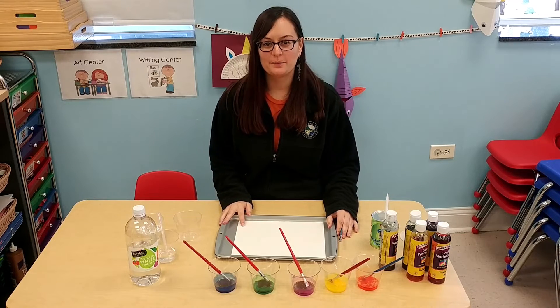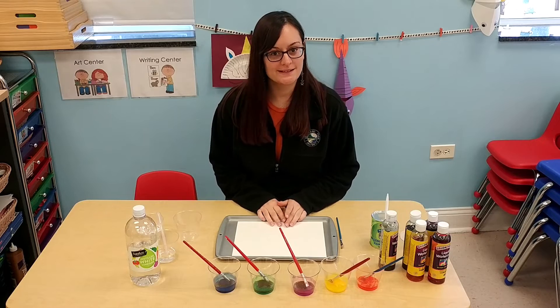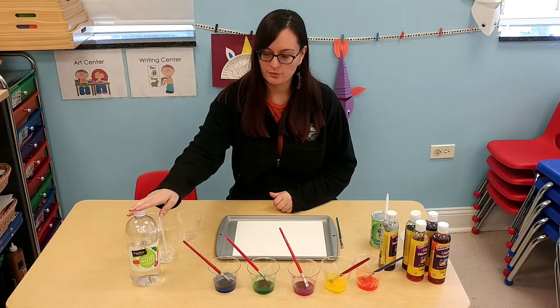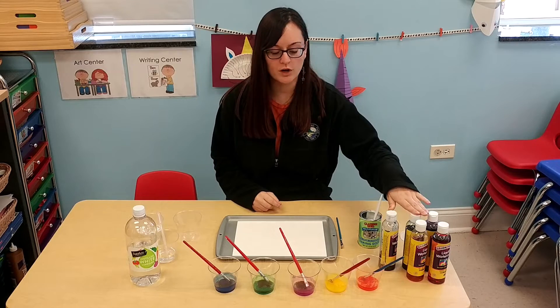Hello everybody and welcome back. I am here today to show you a fun painting technique using white vinegar, baking soda, and watercolor.